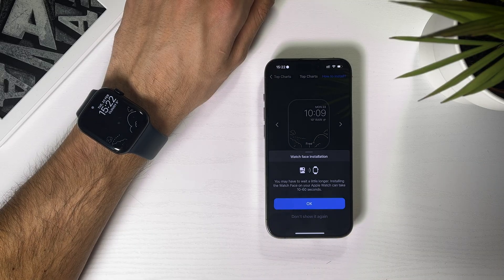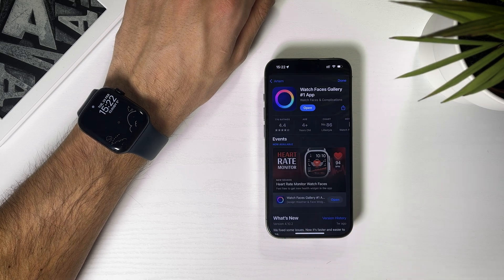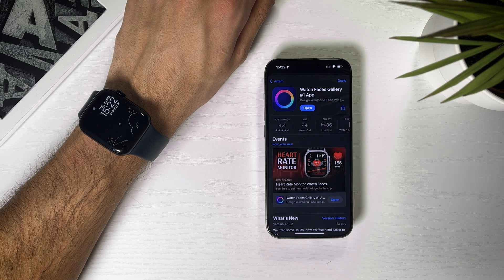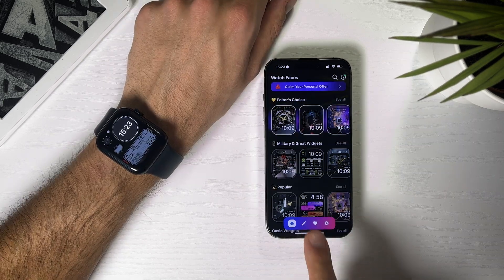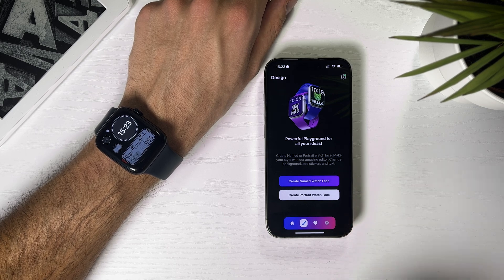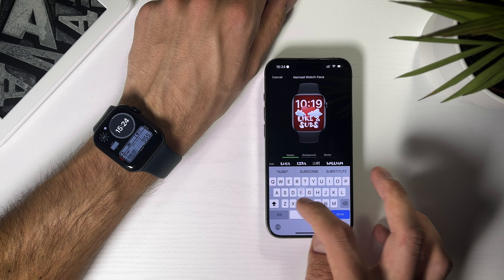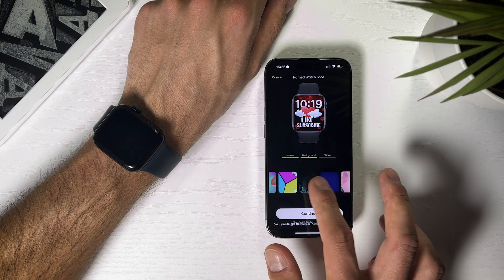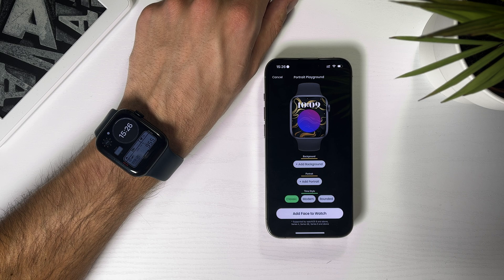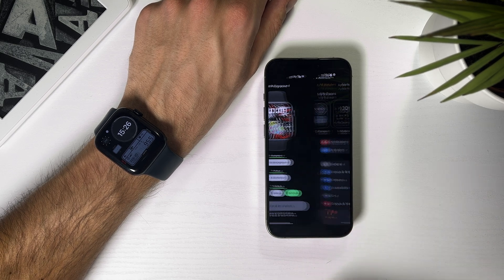When you're back in the app, just hit Install Watch Face and confirm adding watch face. If you want to create your own watch face, download Watch Faces Gallery number 1. Open the app and click on the brush icon. Here we have two options: Create Named Watch Face and Create Portrait Watch Face. The first one lets you type some text in a quirky font, add a background and a small sticker. The second option does all the same things, but allows picking the style of the clock and doesn't have any text in it.